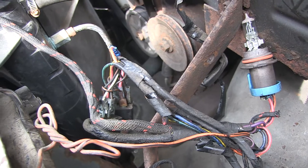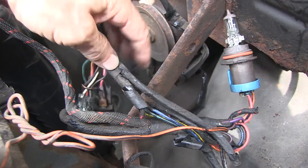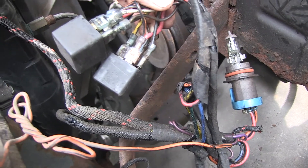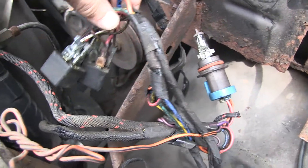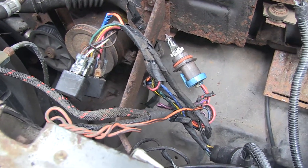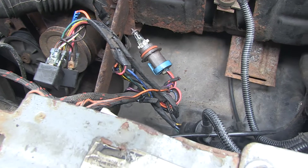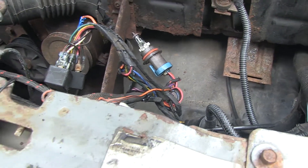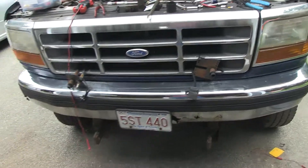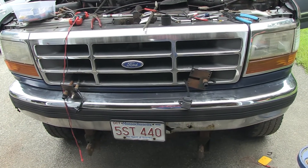I used the Chilton's guide, which was terrible — it didn't say anything about headlight relays. Here they are for you to see. I hope this will help you if you get stuck. Good luck with your truck, and if you have flashing headlights, hopefully that's the reason.